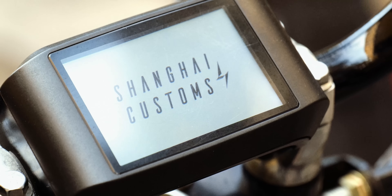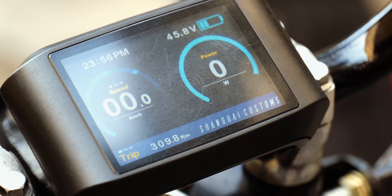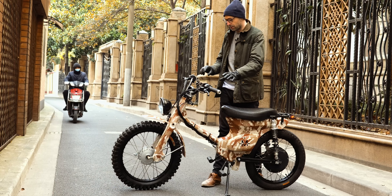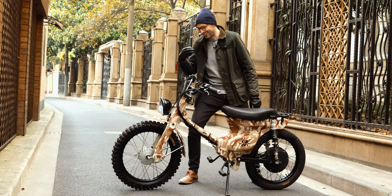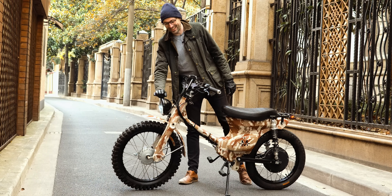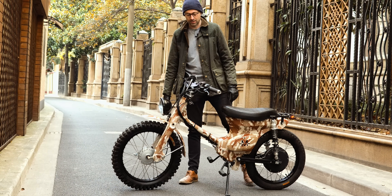The screen tells me how many volts I've got left in the battery, the time, the speed, the power. And then I've got my basic controls on either side, which is great. At the front I've got the headlight and two indicator stalks.